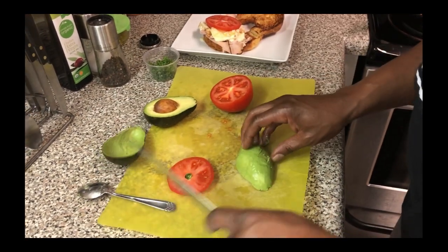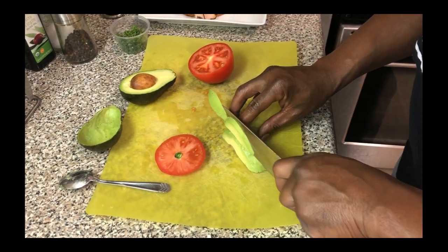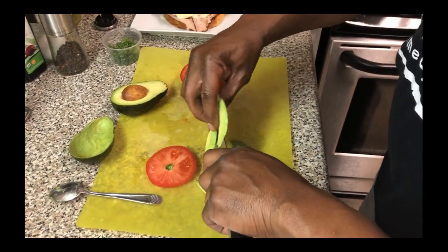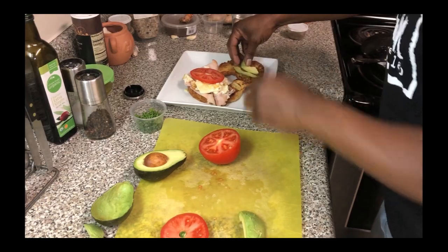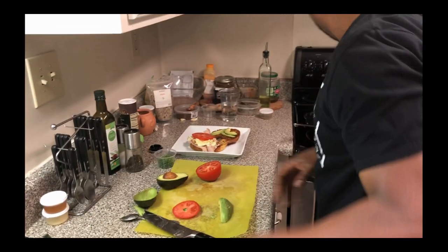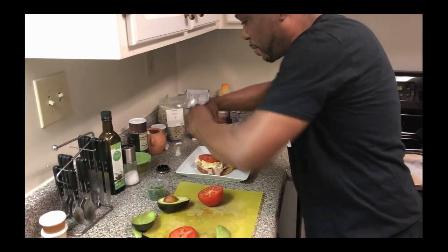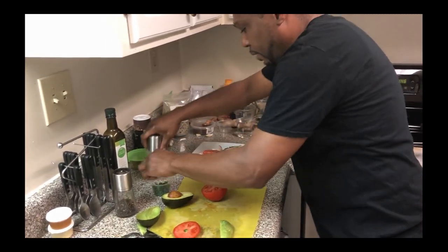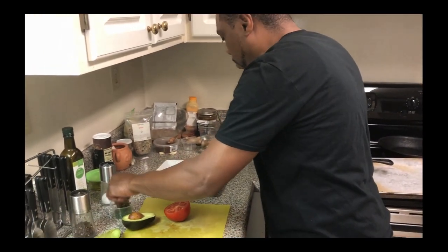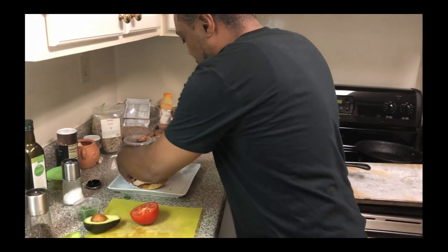We've got our avocado out, and we'll just slice it in some halves like that and get some avocado on there. Sorry about that, ladies and gentlemen — we're going to hit our sandwich with a little bit more salt and pepper. And I've got some parsley, ladies and gentlemen — we're going to put some parsley on the top. Then we're going to close our sandwich up.